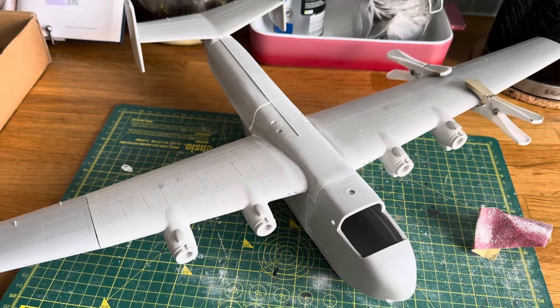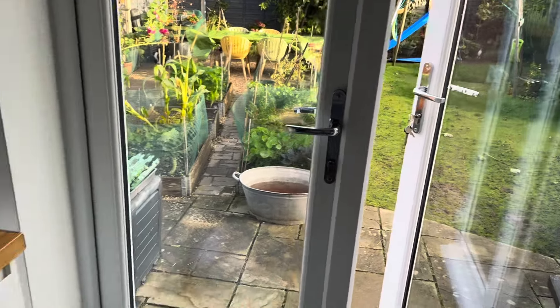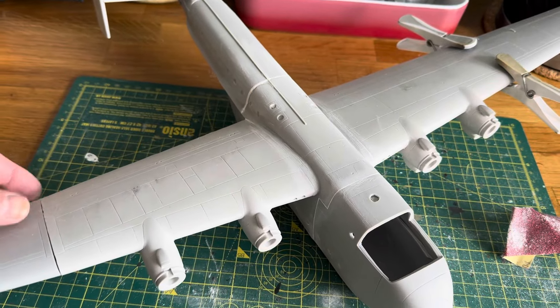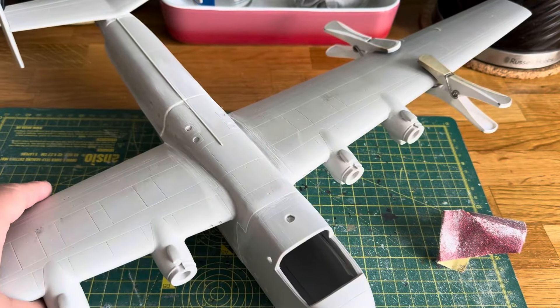Good morning everyone, here we are again in a fairly sunny England today, which is better than normal. I'm back battling with the Beverley from Combat Kits. So the battle of the Beverley continues.